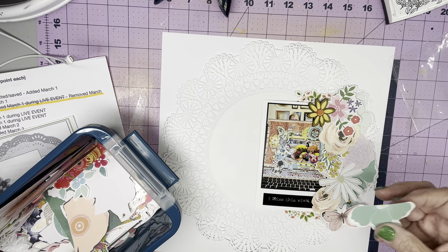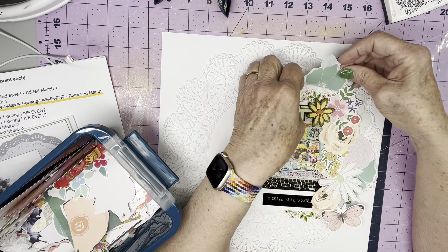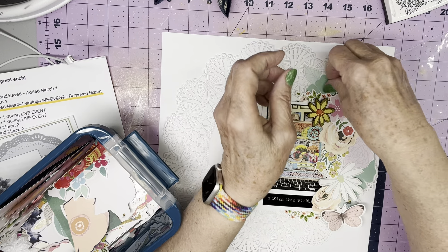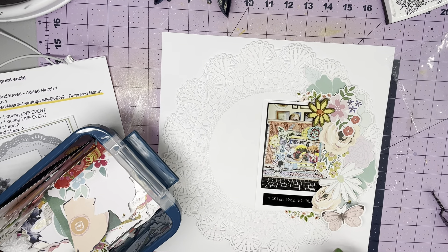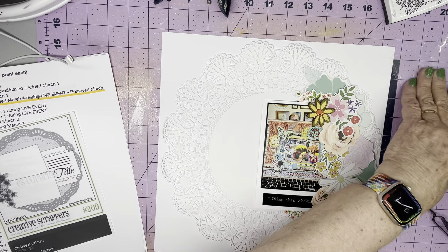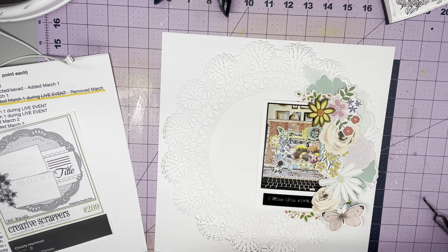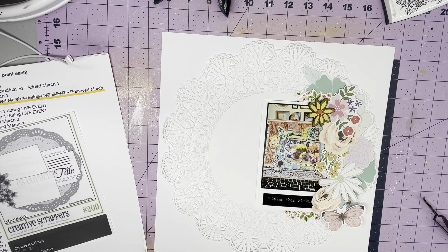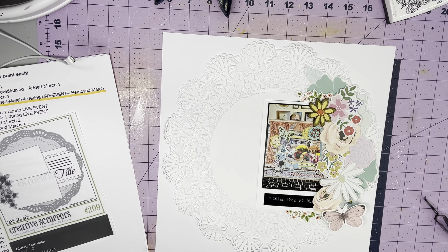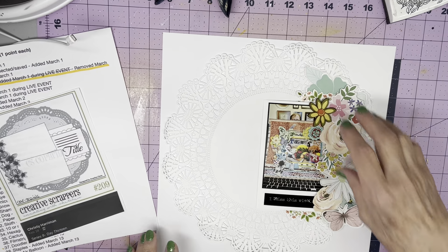I've got this flower and I'm going to move it up under here just to extend the floral arch there. I'm going to happily put these away - there is a reason I don't go to this for flowers. I go to more current collections - these are just not my favorites. I need to either use them or get rid of them. Use them or lose them.